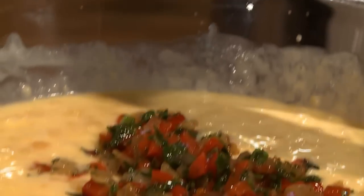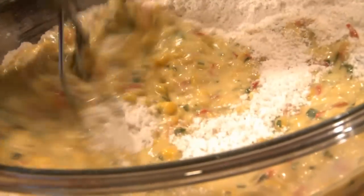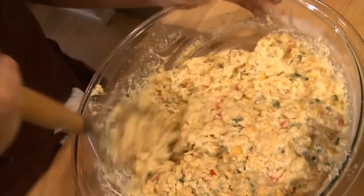Take all of my vegetables — they smell wonderful — and I'm just going to mix this up. Now I'm going to combine the two. This is a nice, thick batter.